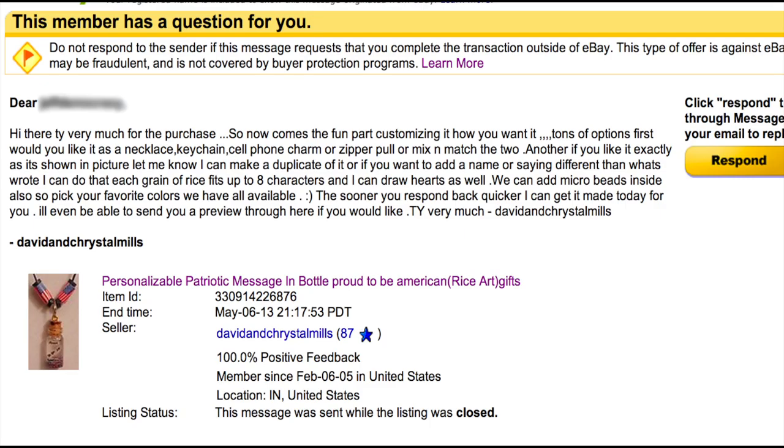You can mix and match those two. If you like it exactly as it's shown in the picture, let me know and I can make a duplicate of it. Or if you want to add a name or saying different than what's written, I can do that. Each grain of rice fits up to eight characters, and I can draw hearts as well.